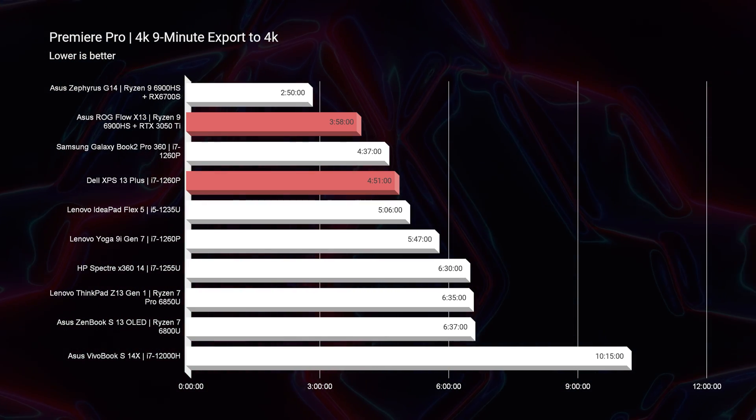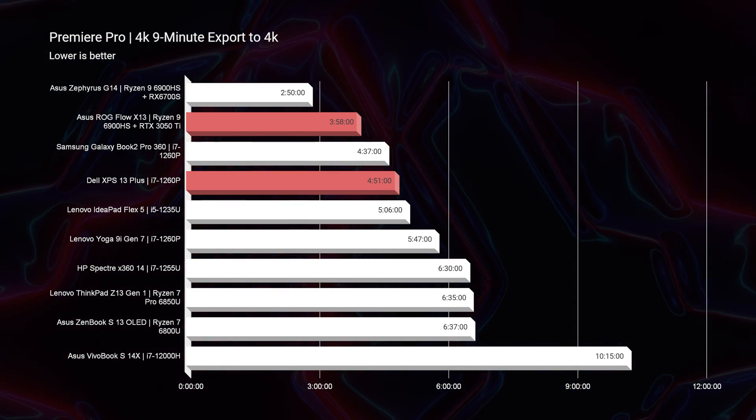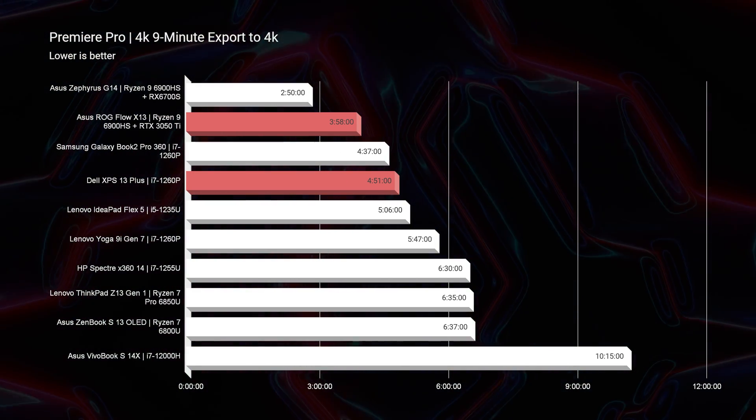I honestly think the 3050 Ti is a little underpowered for 6K — I would go with an RTX 3060. But if you do need to do a little bit of on-the-go video editing and you shoot 6K BRAW, then this would manage. It's not going to be a dedicated 6K video editing machine unless you attach the XG Mobile, and then you'd be totally fine. As for export times, you're going to get better export times out of the X13 by about a minute — especially if you're exporting anything longer than the nine minute clip used for this test.